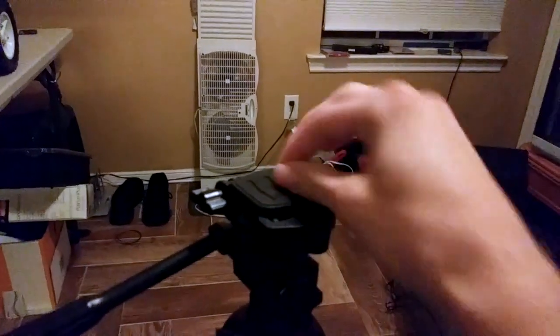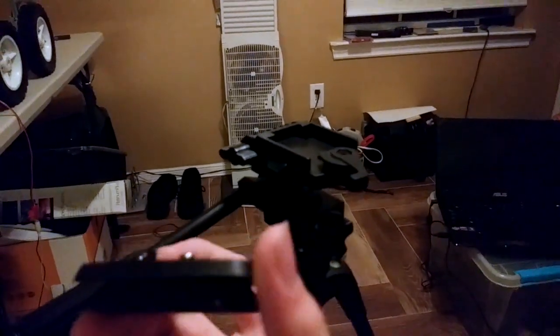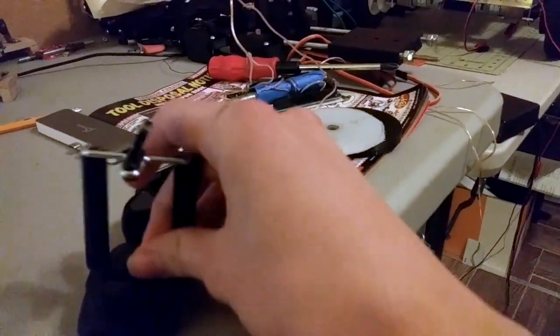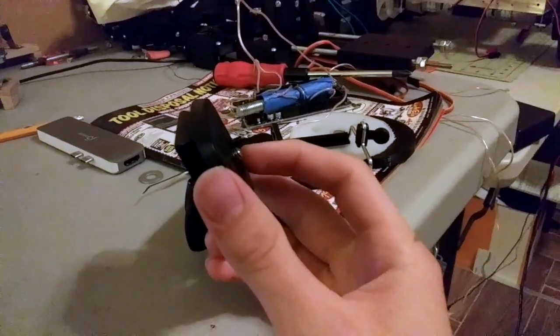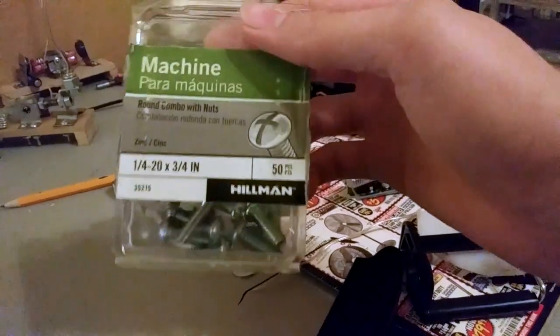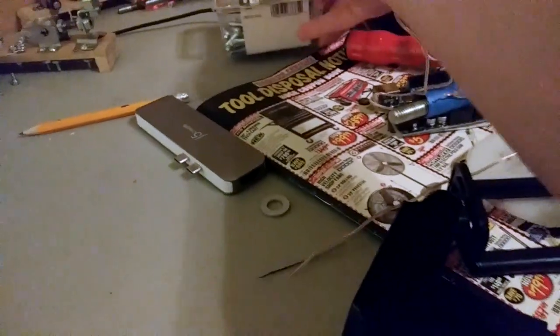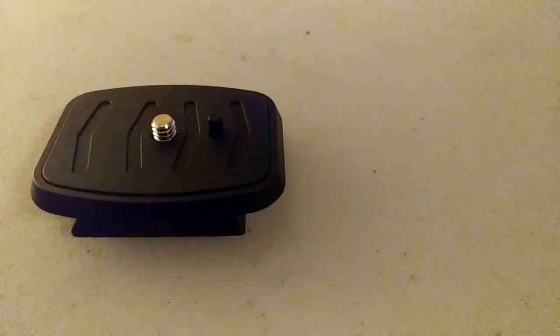This kind of gave me an idea: why do I have to undo this every time I want to use a different camera and go through all the trouble of screwing this thing on and then screwing it off? Why can't I just 3D print one of these and just use a standard quarter-inch bolt? You see these are quarter-inch bolts — I could just 3D print a piece of plastic and put one of these in there and it should work just the same.